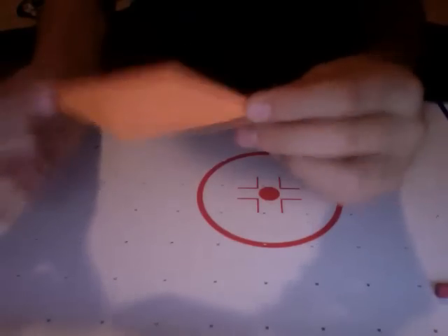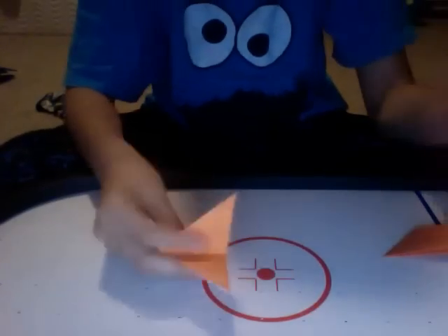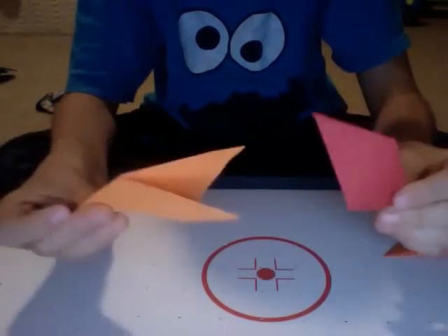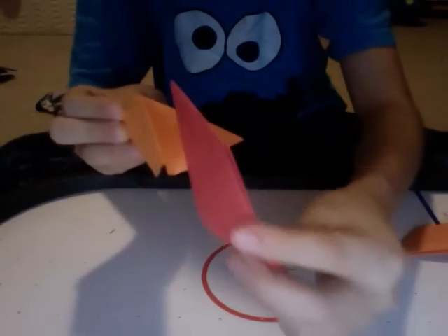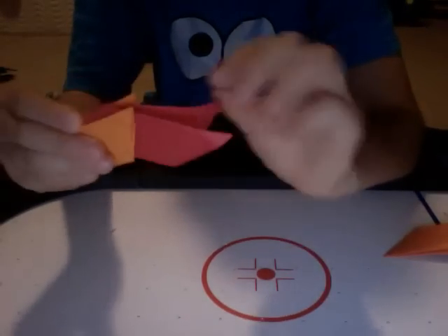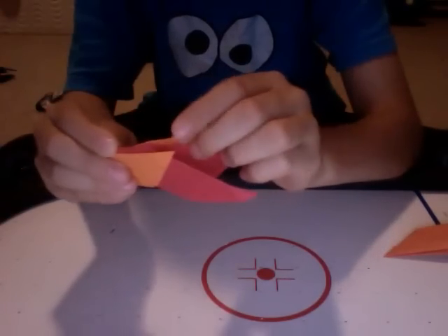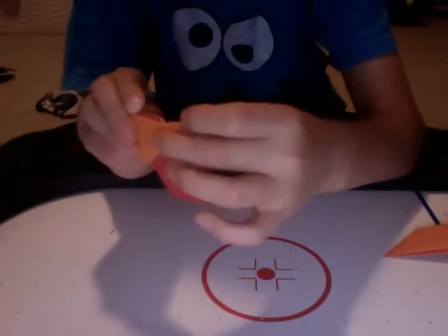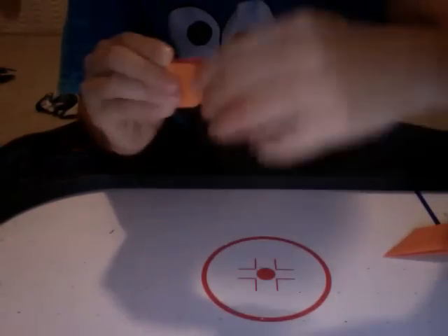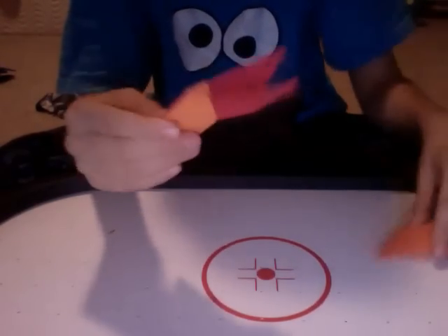That gives you one piece for your ninja star. Now you're going to grab a bunch of other ones, which I already have. I'm using red and orange — you're going to basically stick it in like that and close it. You'll notice there are tips coming up — take them and stick them in that pocket, like that.